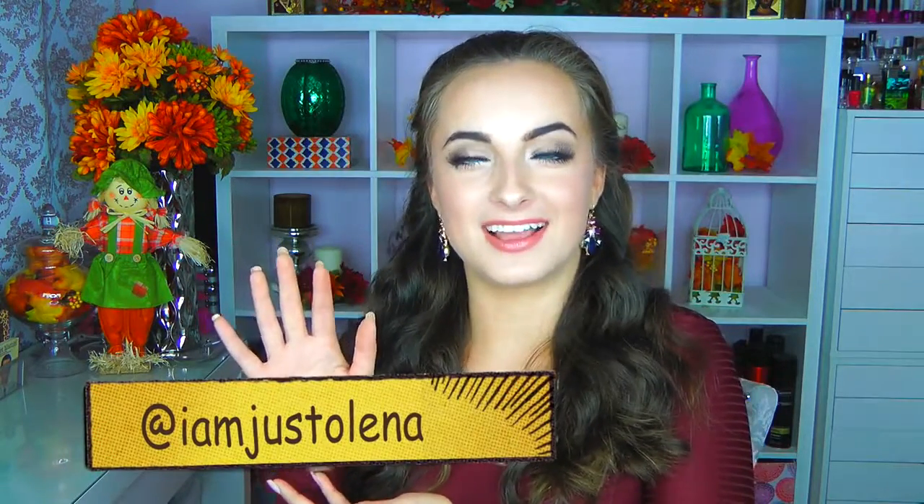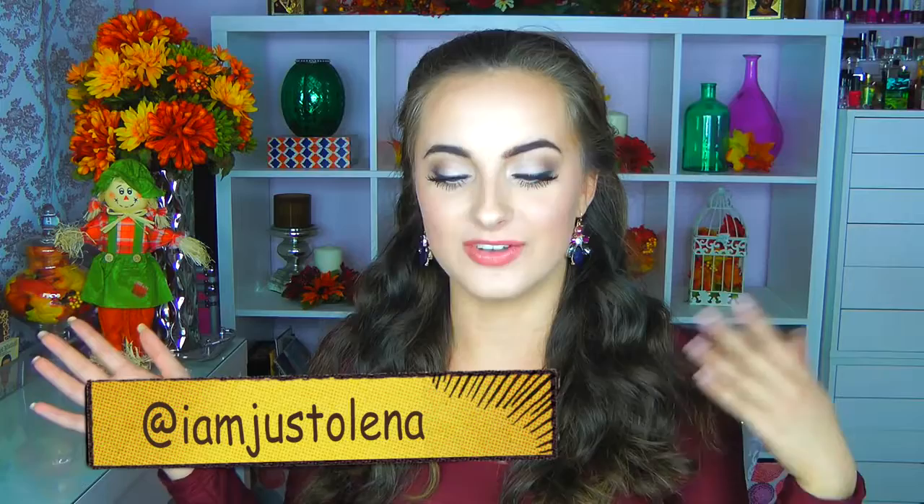Hey guys, so today's video is a homecoming hair, makeup, and outfit. I asked on Snapchat and all of you guys were like yes, yes. So if you ever want to be kind of part of the decision-making group for what videos are going to be coming to my channel, make sure you go ahead and follow me on Snapchat so we can interact.